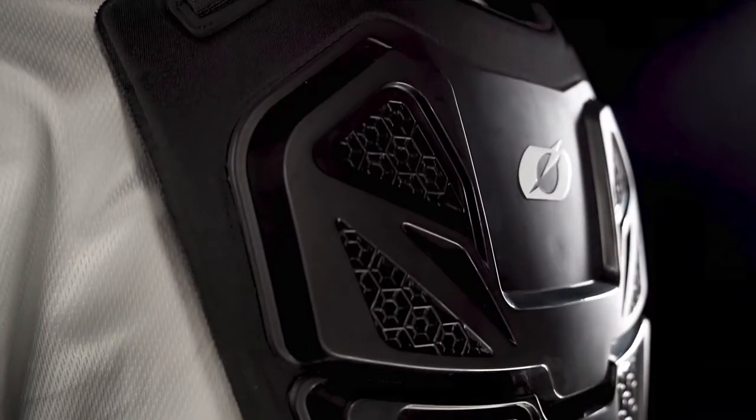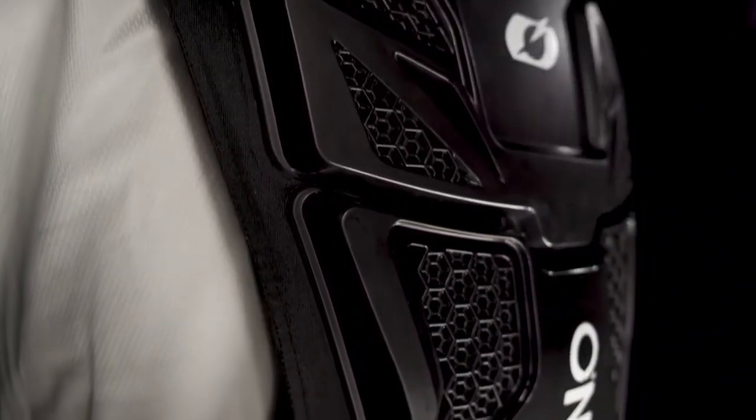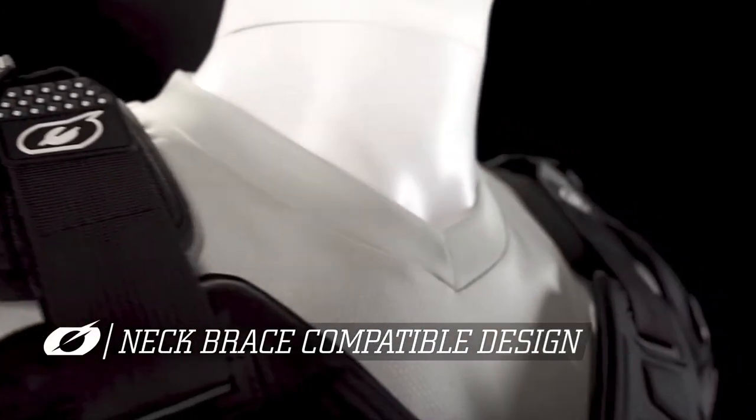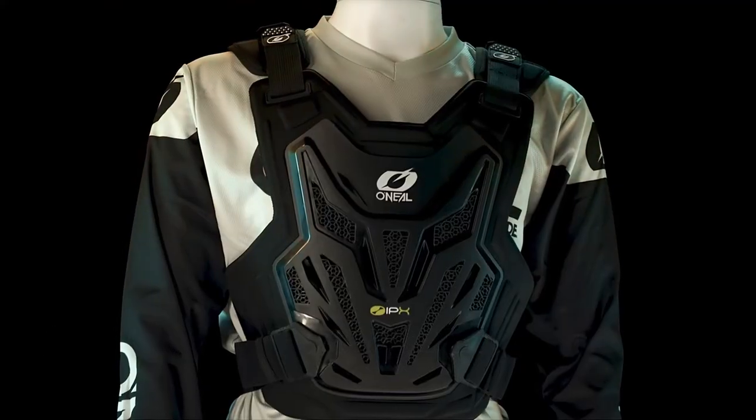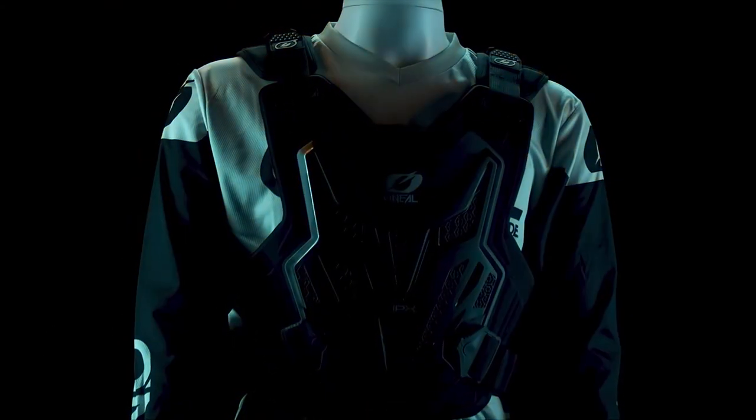Or just a back strap only instead. A slim neck brace compatible design, smart shoulder padding, and multiple vent holes round off this unique and modular product.